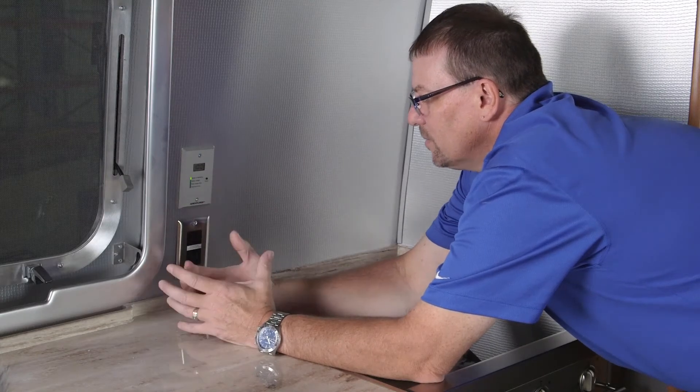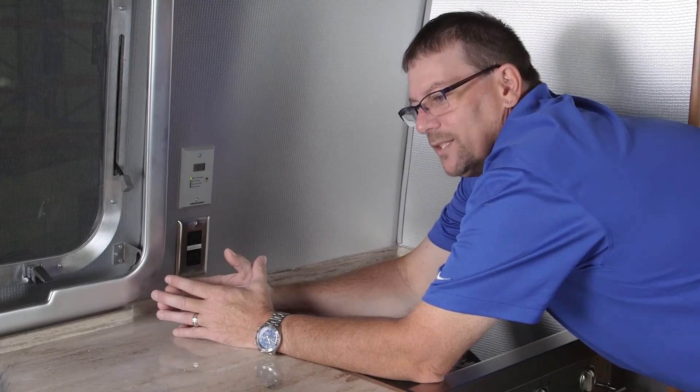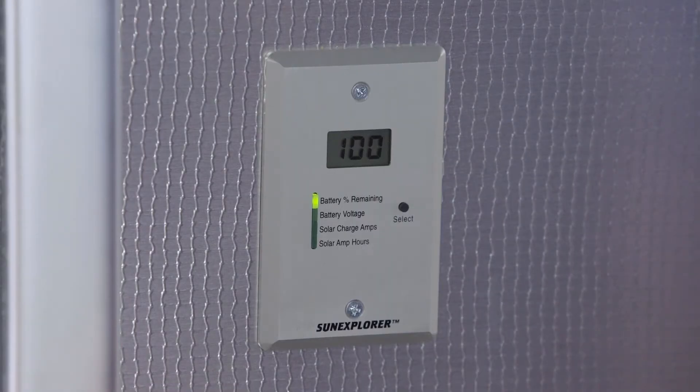Keep in mind with the solar system: when you are plugged into 110V and your converter is on, that will override the solar panels, because you're putting over 13 volts into the system and the panels will not charge the battery at that time. Similarly, when connected to your tow vehicle driving down the road, if your tow vehicle has a charge line going to the trailer, that will also override the solar panel option.